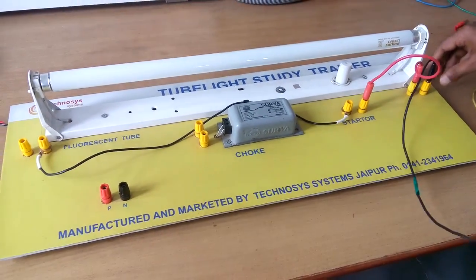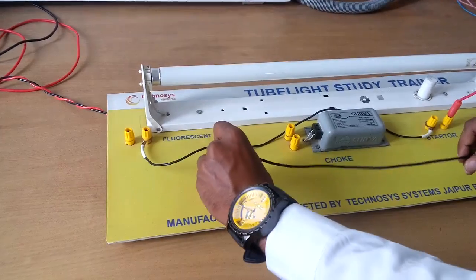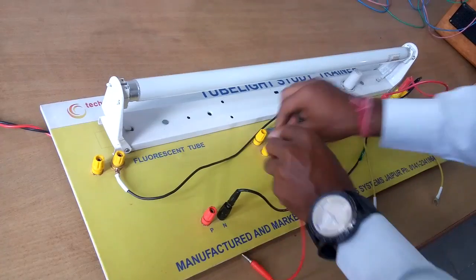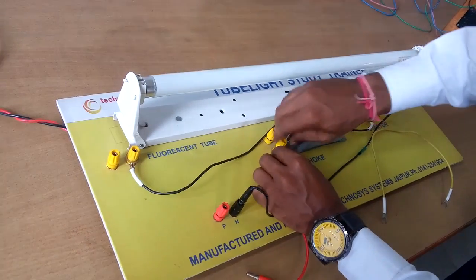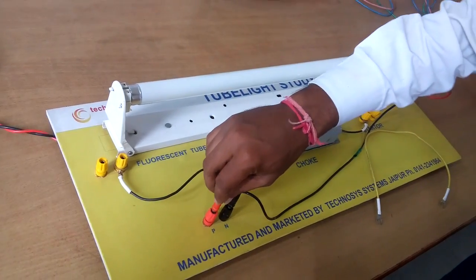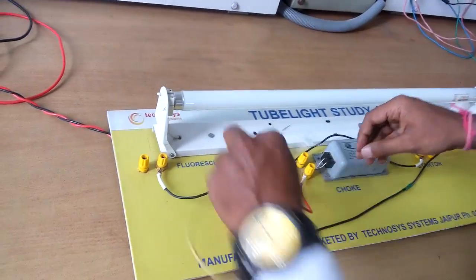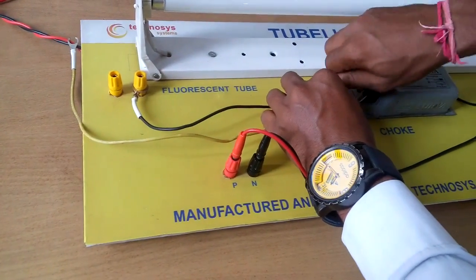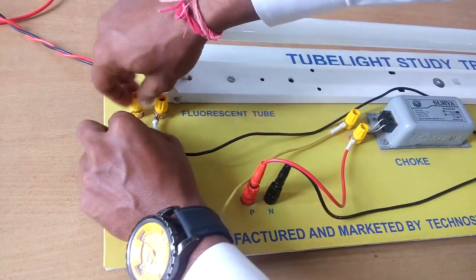Now the second terminal of the second electrode connects to the neutral terminal, which is in black color. After that, we connect the phase terminal to one terminal of the choke, and finally the second terminal of the choke connects to the second pin of the first electrode.